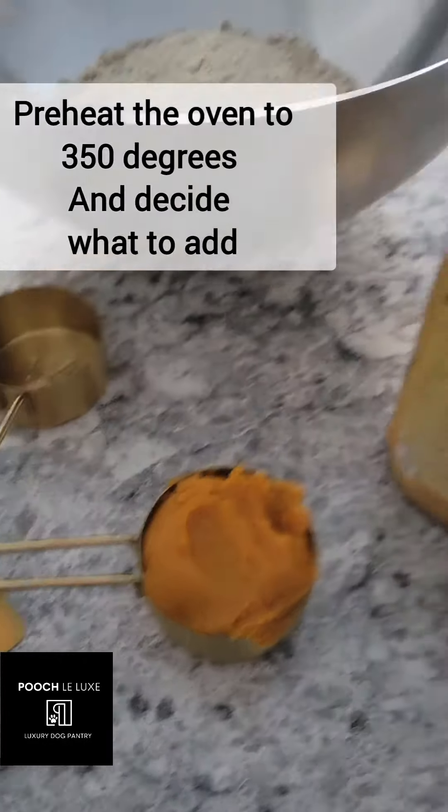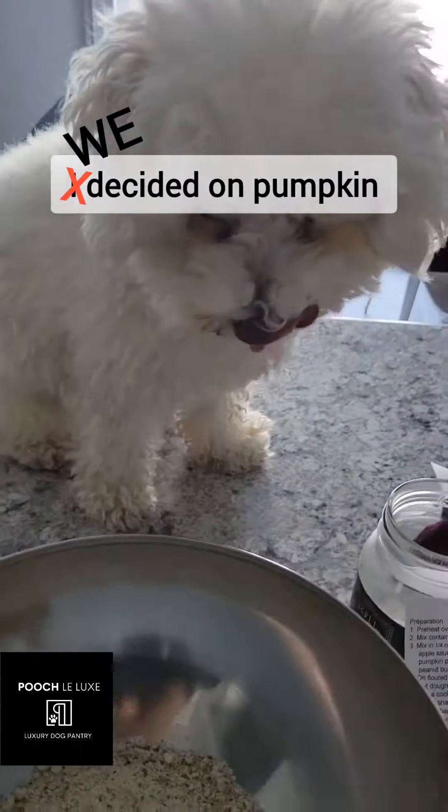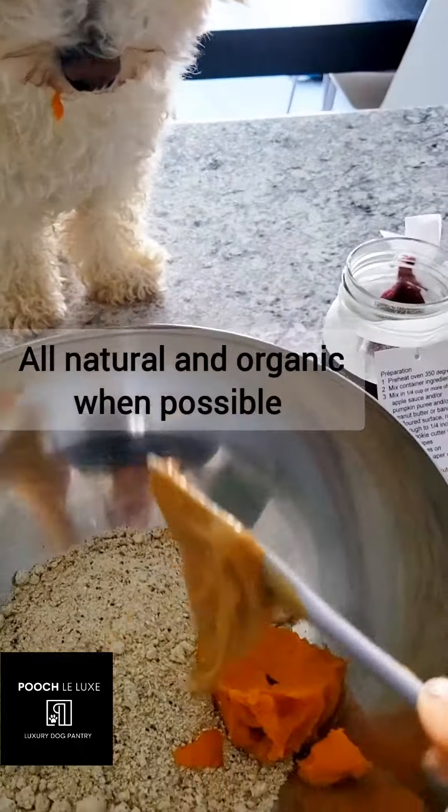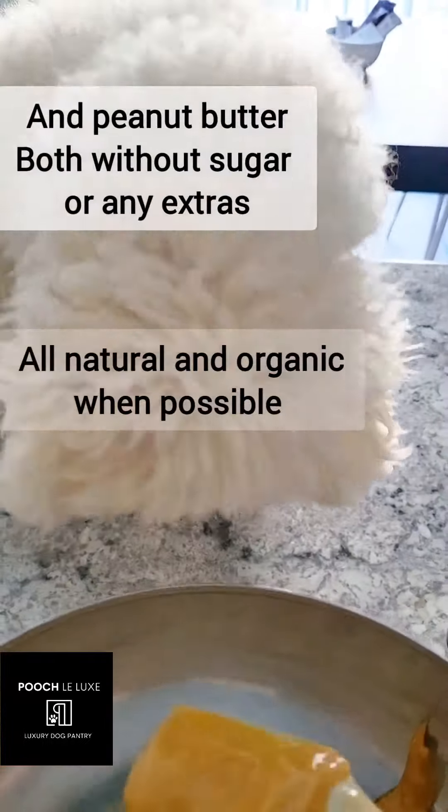Preheat the oven to 350 degrees and decide what you want — pumpkin, banana, or apple sauce. We decided on pumpkin and peanut butter, both without sugars or any other extras.